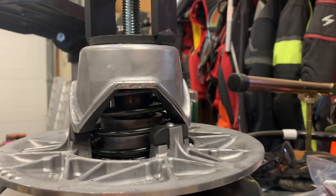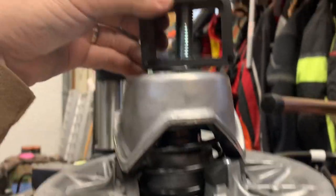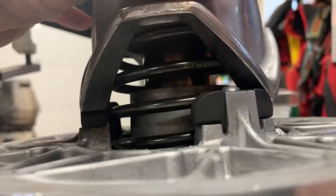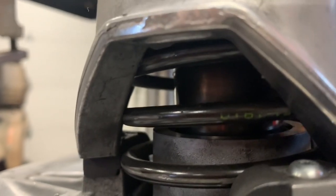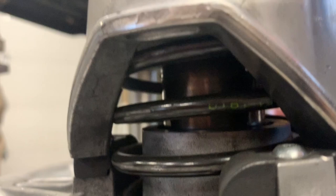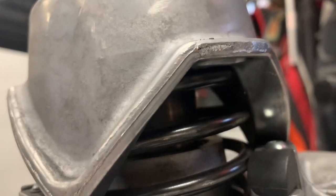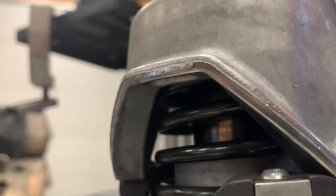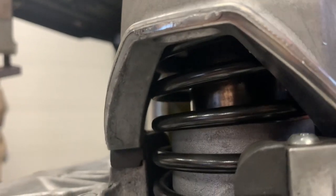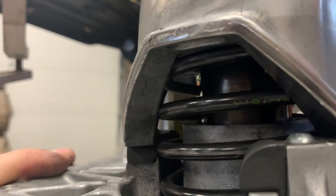This is my stock CF Moto U4 600 clutch - stock spring, stock helix. I just started putting it together and wanted to address all the talk about springs rubbing, binding, and clearance problems. I was noticing that even with the stock setup you have tons of clearance on this one side, and it's touching on this one.